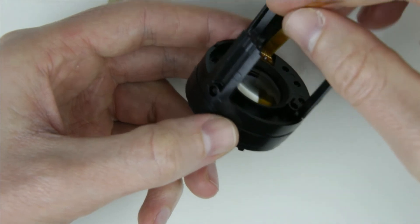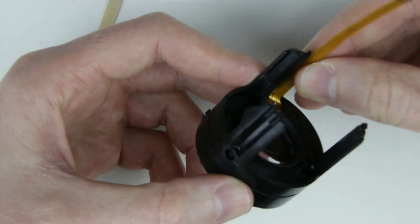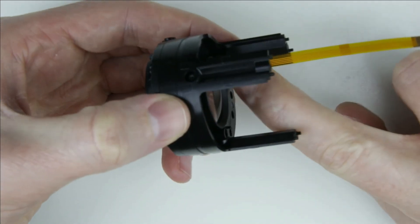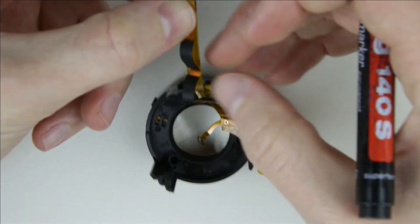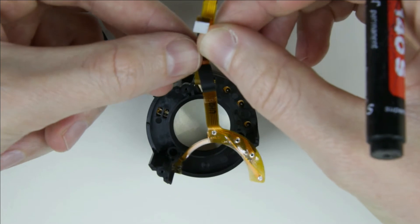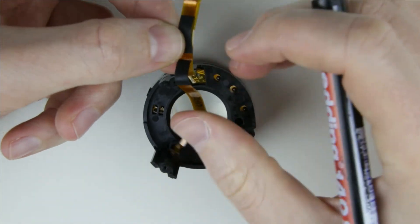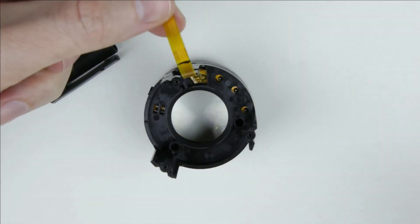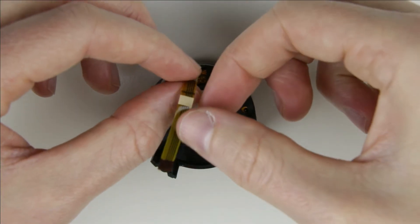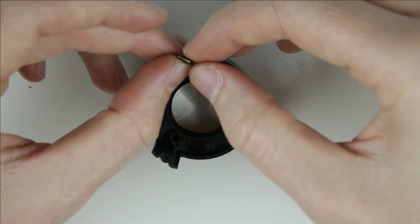Stick the flex cable to the inner side of the wall of the aperture unit. Using the old cable, put a sign where the aperture cable should be bent. Bend the aperture cable, remove the sticker and put back the metal part.